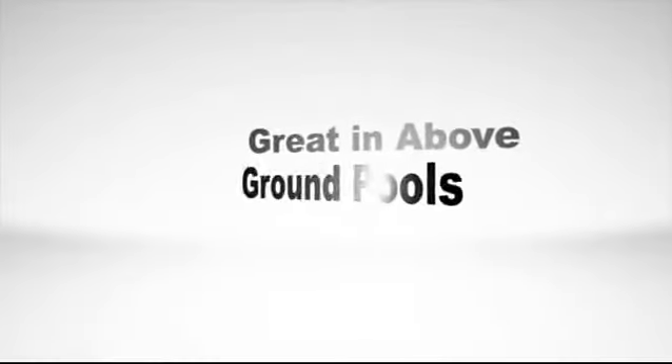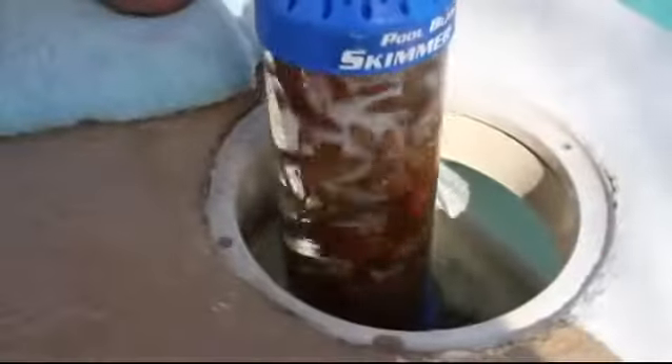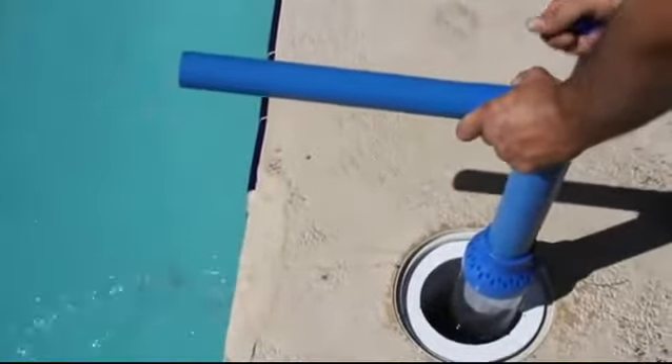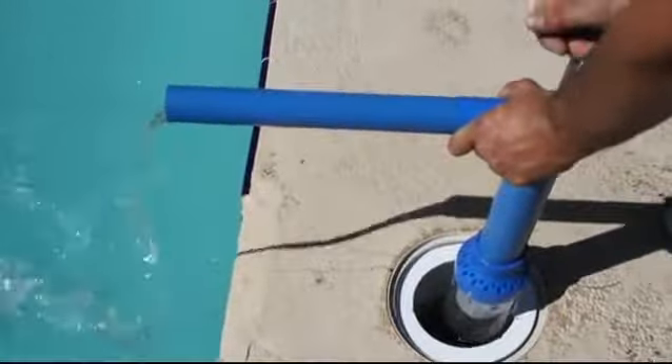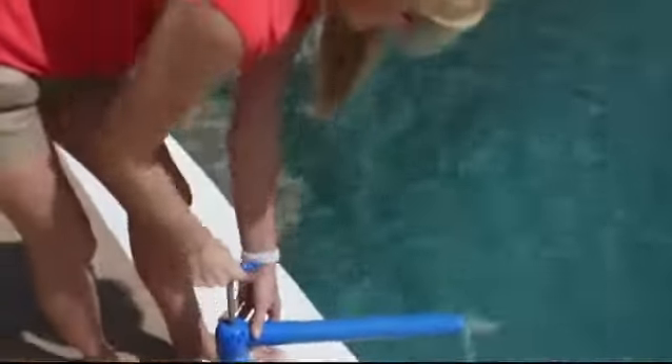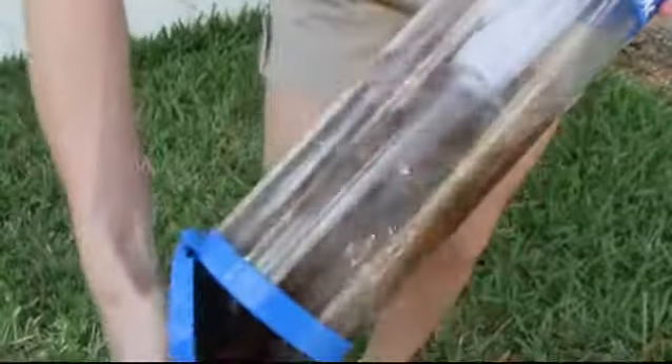The Skimmer Vac is great for above ground pools or in-ground pools. Finally, a great way to clean out your skimmer without touching all the dirt and slime. The Pool Blaster Skimmer Vac — clean, easy to use, the best way for you to clean out your pool skimmer.